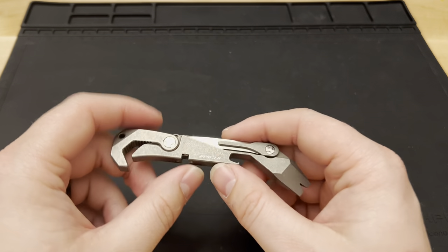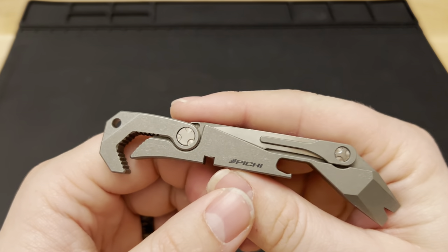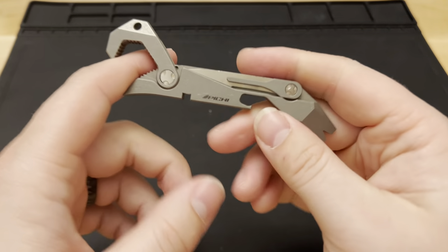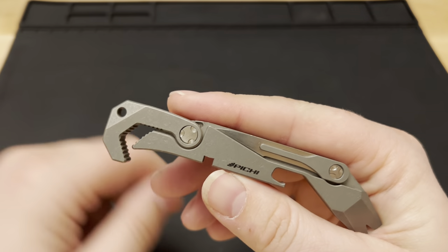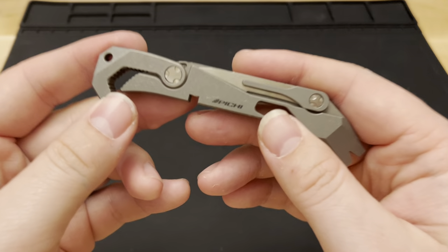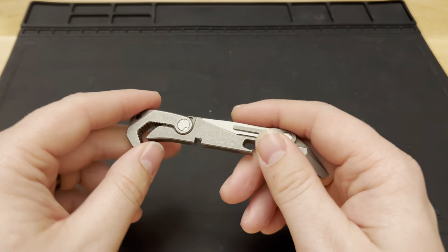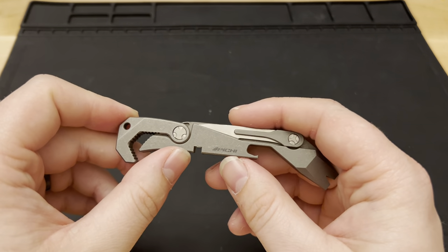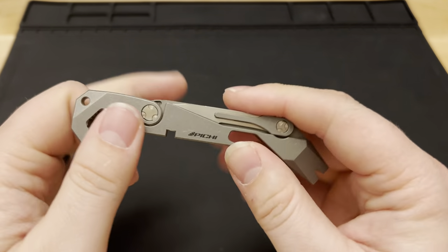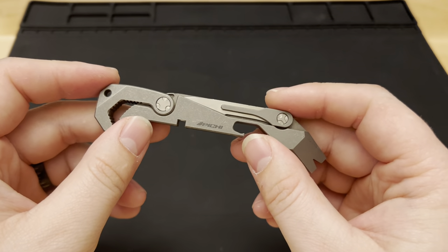This Pichu 2 is absolutely fantastic. As of this video they're still available — I believe they're $90 on the Pichu website, which I'll link below. I don't have an affiliate with them, so just go check it out and pick one up if you like it. I have this with me six out of seven days a week, 355 days a year — it's either in my pocket or in my backpack close by. It's a fantastic, lovely tool.